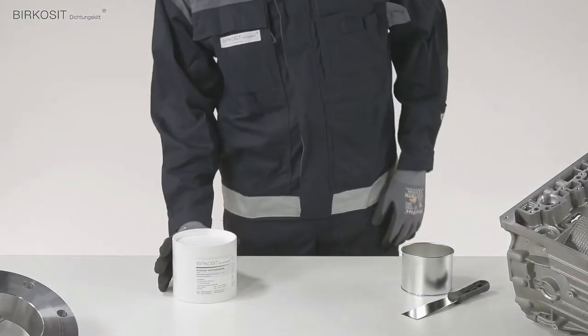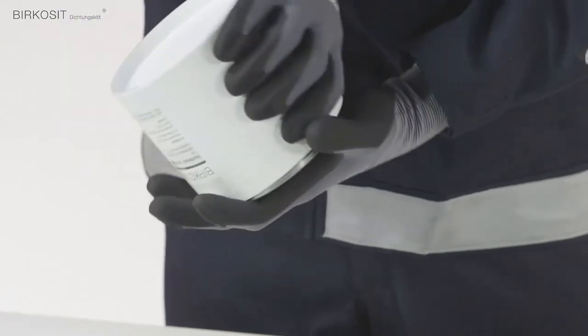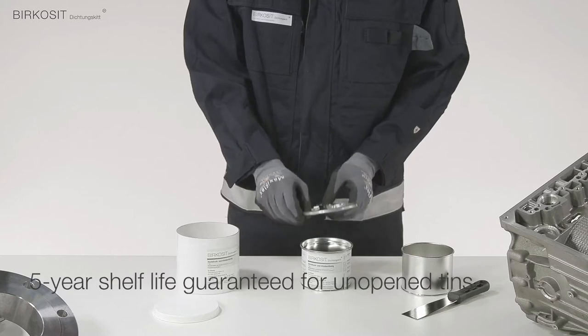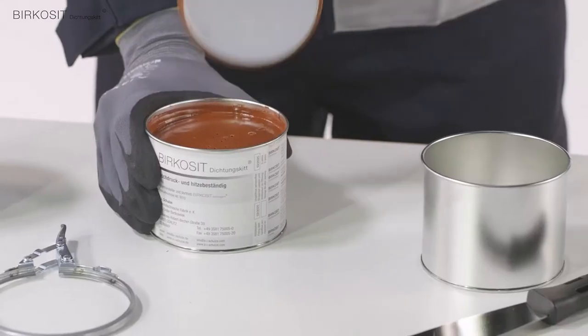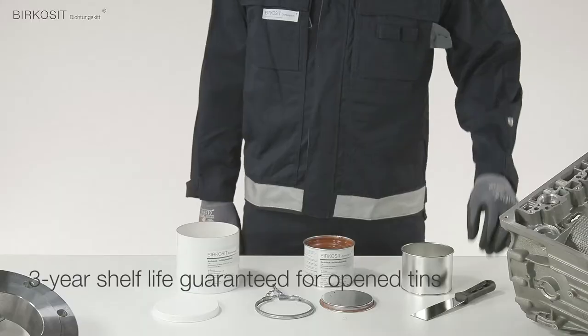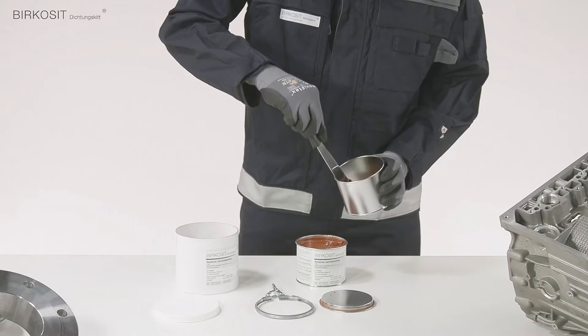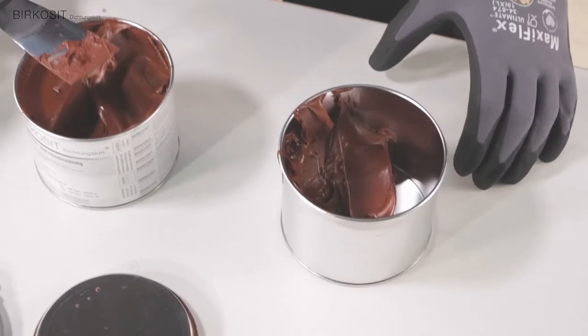We supply the product in a special tin can with an outer tube. The product will keep for 5 years in the unopened tin. Once the tin has been opened, we guarantee that the product left in the tin will keep for 3 years. We also guarantee that the product will have a service life of 10 years.